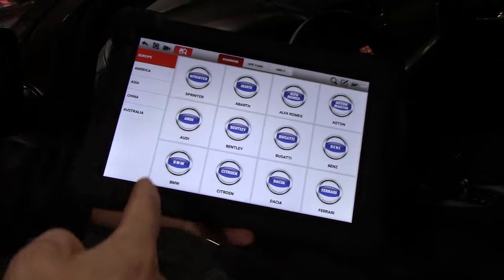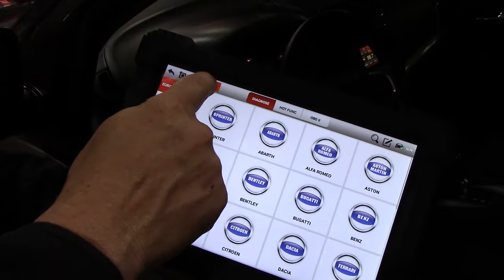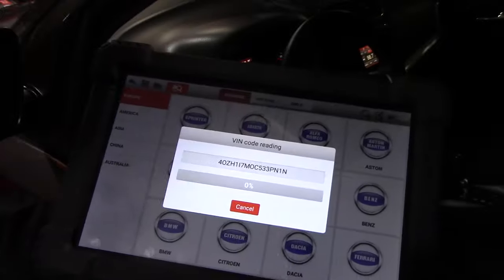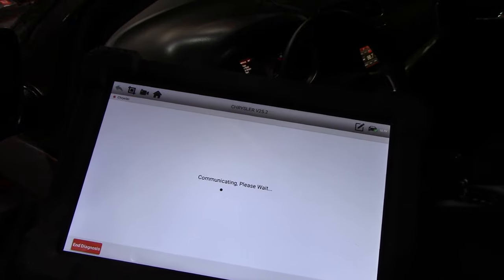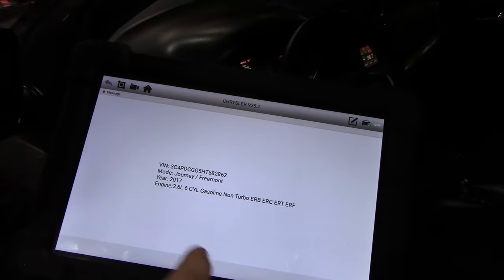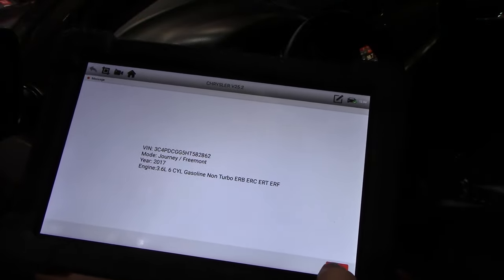You can either manually enter your vehicle — American, Asian, China, Australia, Europe — or click VIN and let it auto-detect the VIN for you. It's going to tell you what vehicle you're in — it detected Chrysler, which is correct because it's a Dodge Journey. You can verify your VIN number, make and model, and what engine is in the car — non-turbo, gasoline engine. Hit OK.